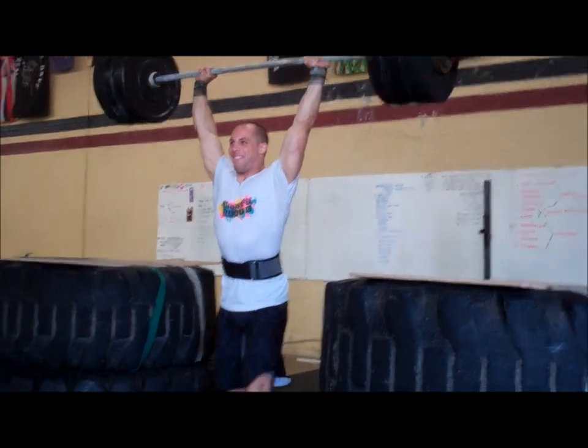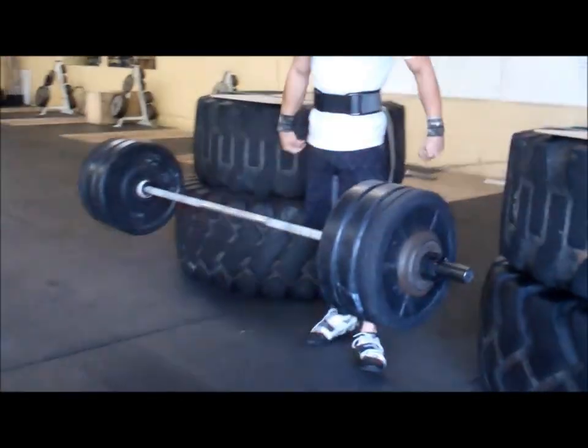One more time, do it again, Reece — going up. Smells elite in here. Oh, that was easier! That's big. That's because I haven't pressed overhead in a month. In one month? I haven't pressed overhead in a month. Dude, that's awesome.